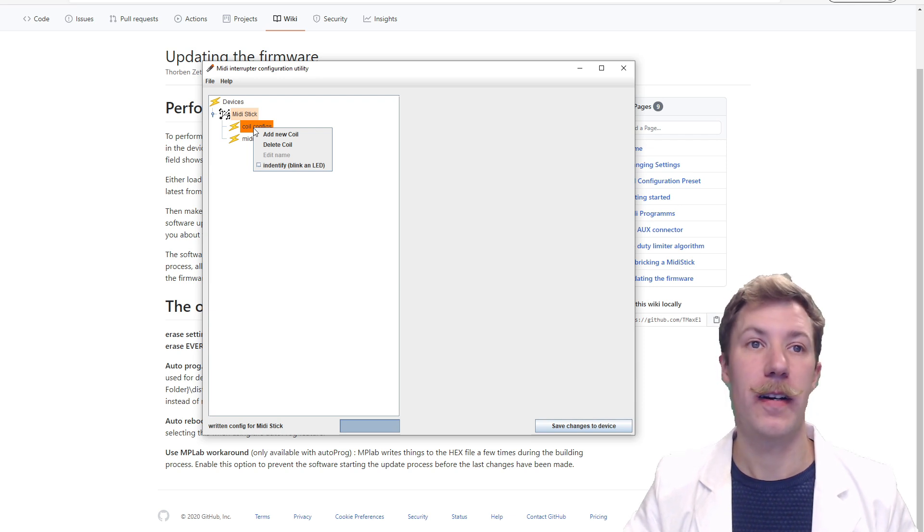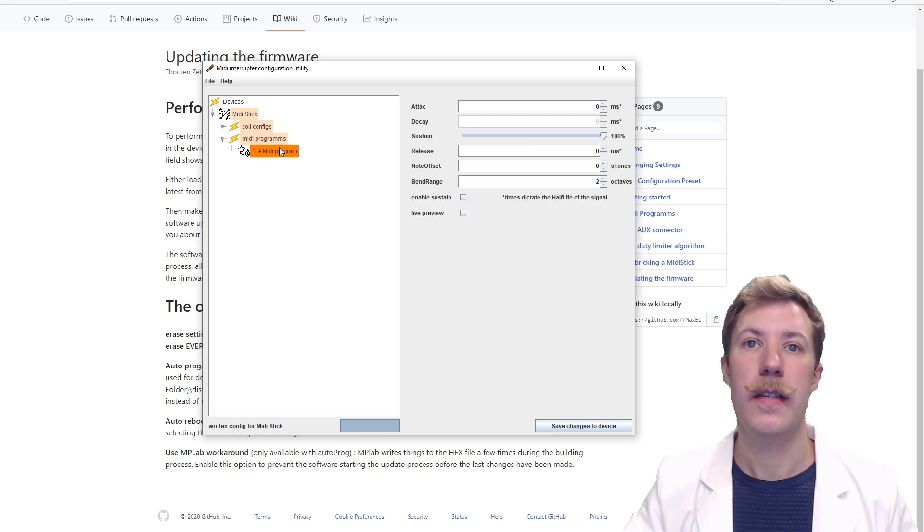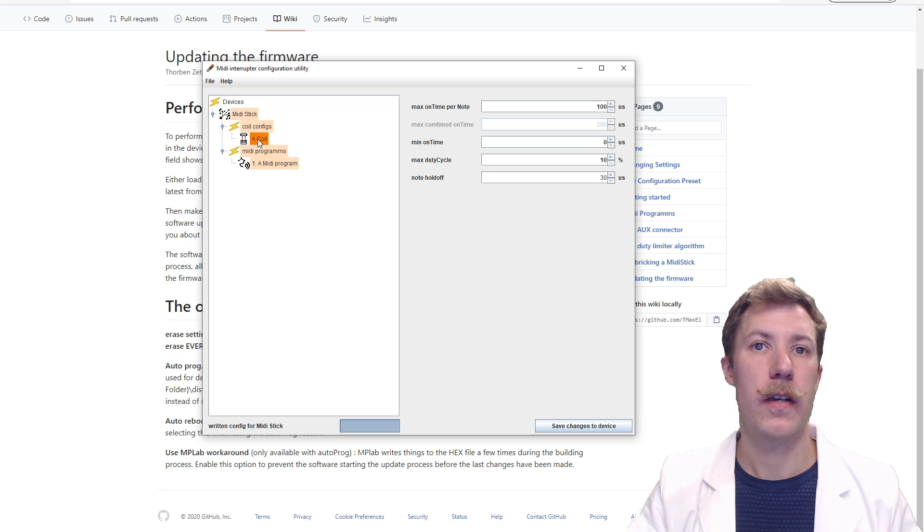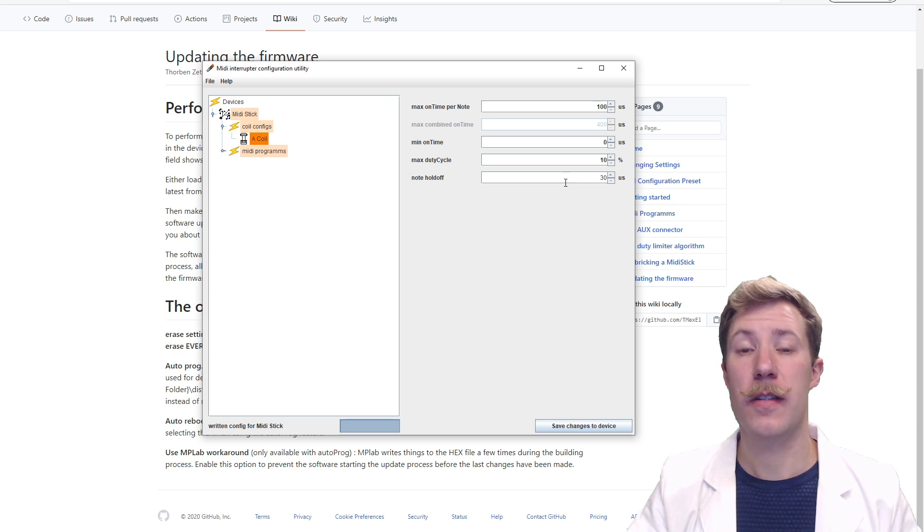You just have to right-click on your coil configs to add a new coil, and also add a new voice for the MIDI program. Here we can set up attack, decay, sustain, release, note offset, and bend range — and there is also a live preview so you can stream it right out of the USB stack. For the coil config, you can set minimum on-time, maximum duty cycle, hold-off, and maximum on-time per note. These are all parameters to protect your Tesla coil.